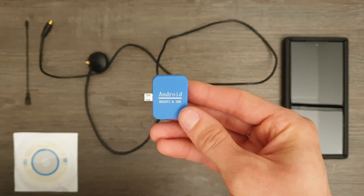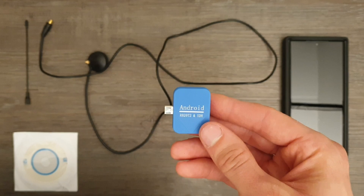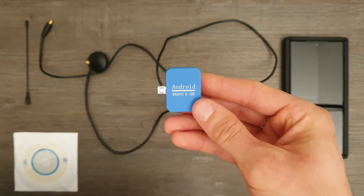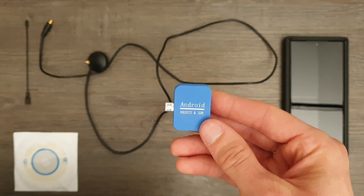Hello everybody and welcome to today's video. Today I am doing a product review of a very interesting and compact gadget. This Android micro USB dongle is a software defined radio receiver, or SDR in short.